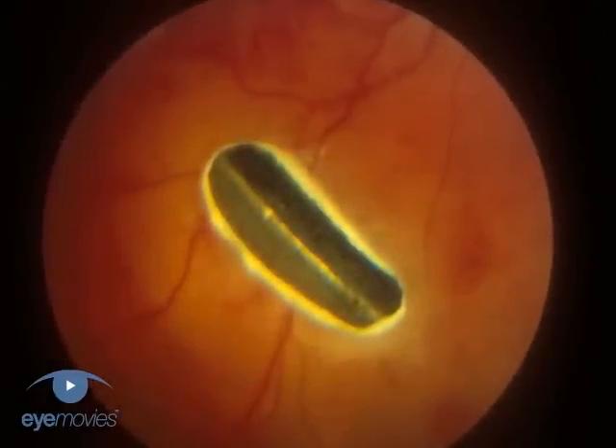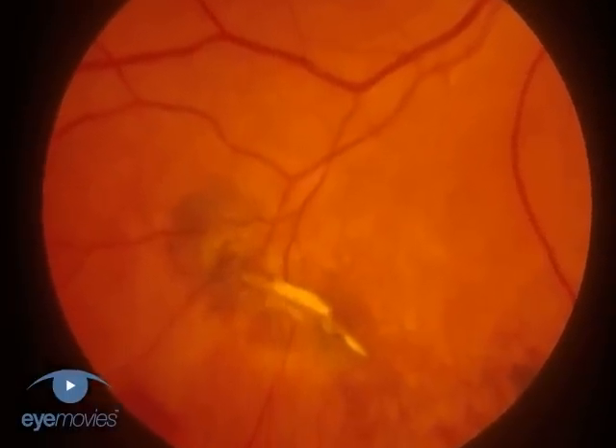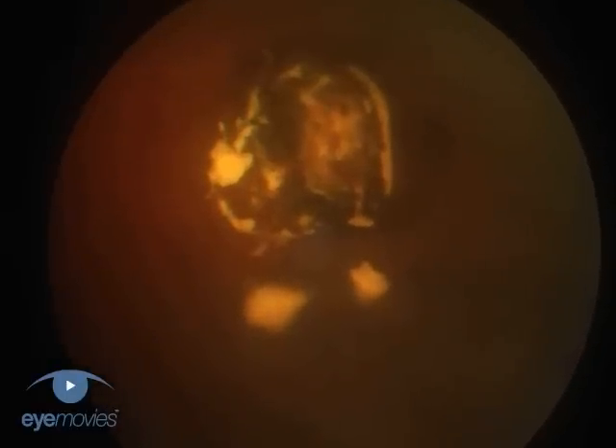The removal of metallic intraocular foreign bodies presents a wide range of challenges to the vitreoretinal surgeon. In most cases, injury is the result of high-velocity particles arising from metal-on-metal contact, such as a hammer hitting a chisel.